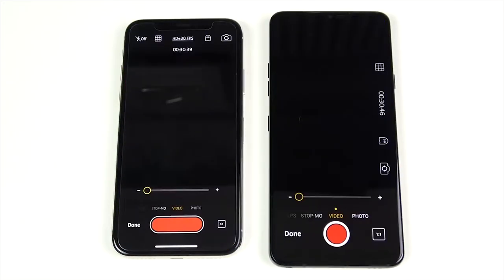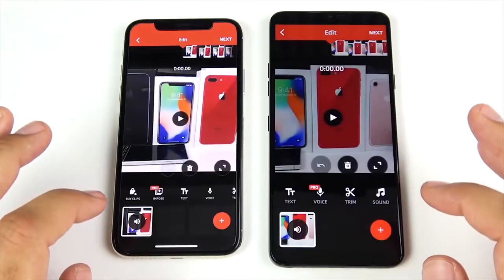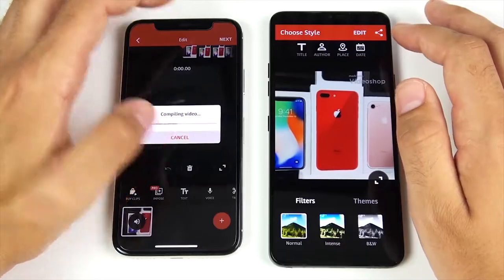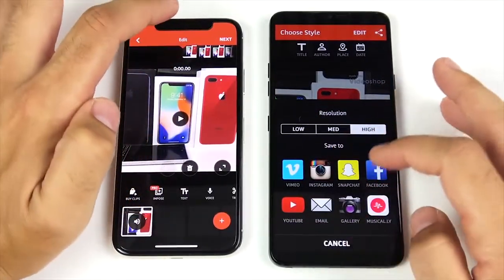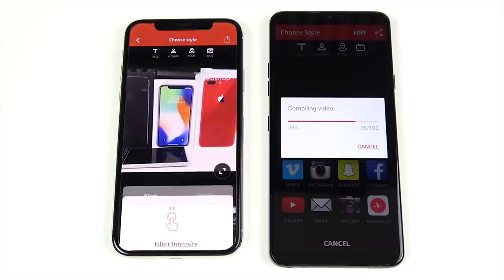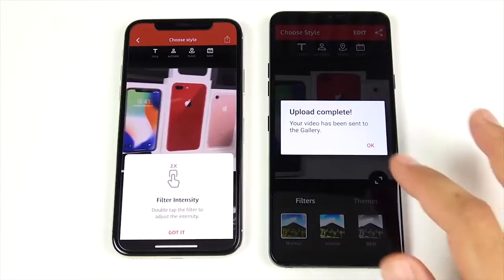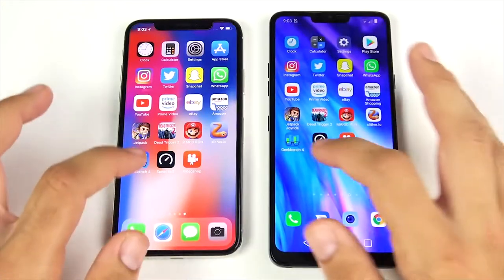Now a 30-second video rendering test in Video Shop to see which gives better rendering. 3, 2, 1 — both imported the clip. Set to high settings, then hit save/next on both — 3, 2, 1. Both compile quickly — LG pretty quick, iPhone pretty quick and very fast. iPhone 10 finishes first, with the LG G7 slightly behind. Not bad performance on the LG, but the iPhone is still ahead when it comes to rendering out video.